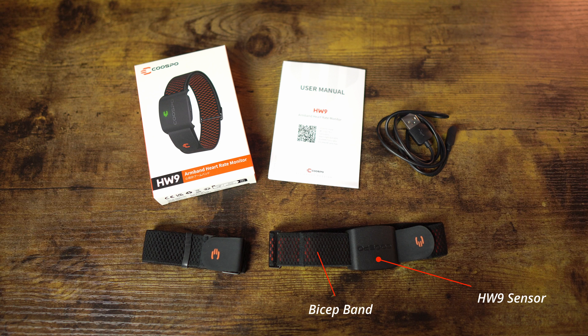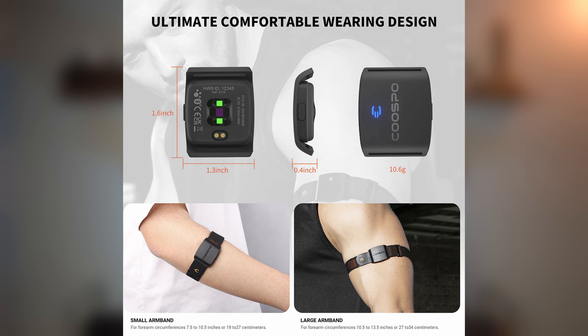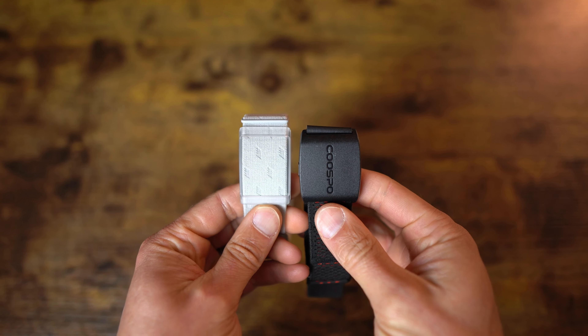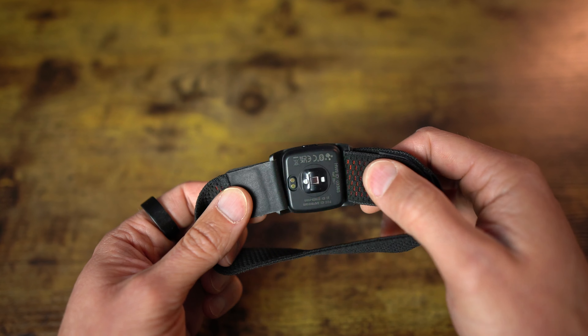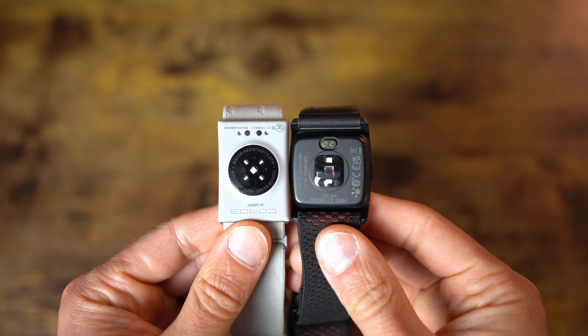When you open the box of the HW9 armband, inside you get the HW9 sensor, one band for wearing around the bicep, a smaller band for the forearm, a magnetic charger, and a quick start guide. The HW9 sensor measures 1.6 inches by 1.3 inches by 0.4 inches thick — just a little bit thicker and wider than my Coros armband, though shorter in length. The weight with the bicep armband is 20 grams versus 19 grams for the Coros. The HW9 utilizes two green LEDs and one photo detector for heart rate detection, which is not optimal. Most newer sensors have five LEDs and four or more photo detectors, so the technology in the Kuspo HW9 seems a little older and possibly outdated. But is it accurate? We'll find out in just a moment.